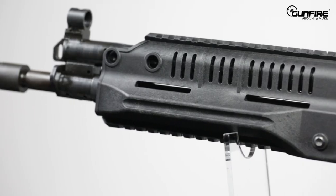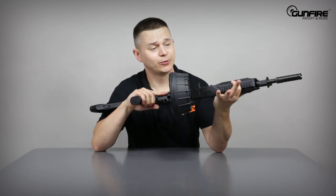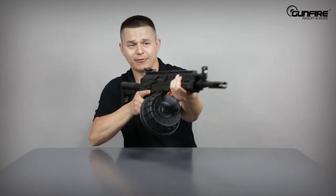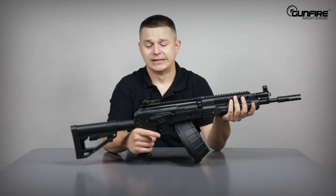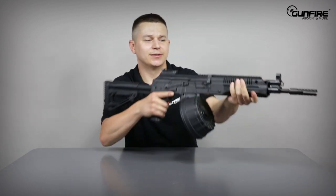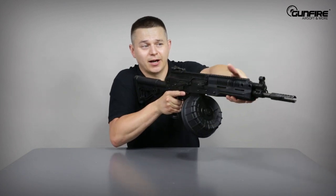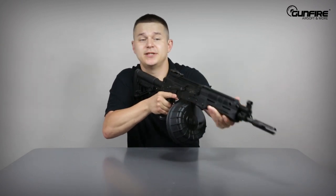The front grip is, as I already mentioned, made of polymer. It's got two pieces of Picatinny rail on the top and on the bottom, and its profile allows you to have a very, very sturdy grip. This is a replica of a gun that is meant to shoot a lot in full auto, and this gives you better grip for control. Unlike an AR, you can't do this using mechanical sights because you will not see them.